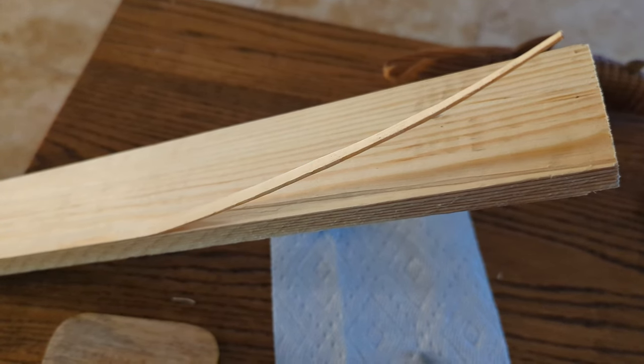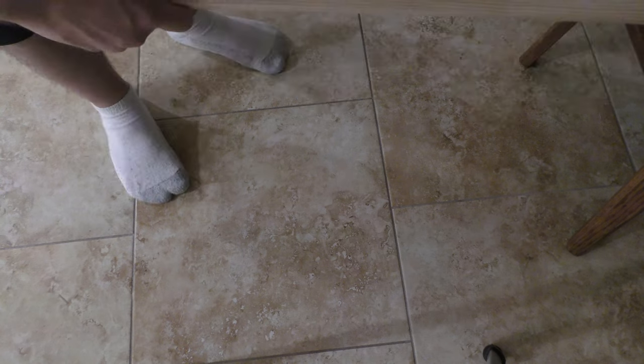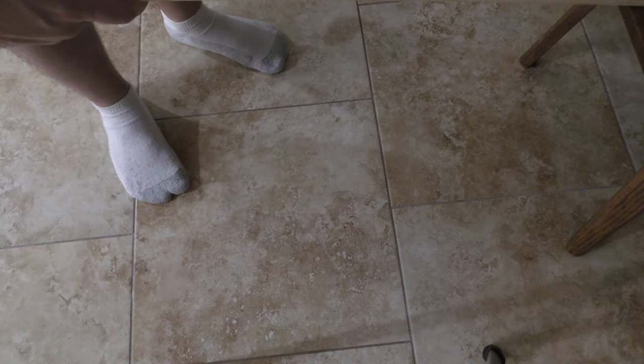Peeling wood to put in the holes that were stripped. To peel the wood you just simply take a cheap board, take your X-Acto knife, cut away from you and just go down the grain.